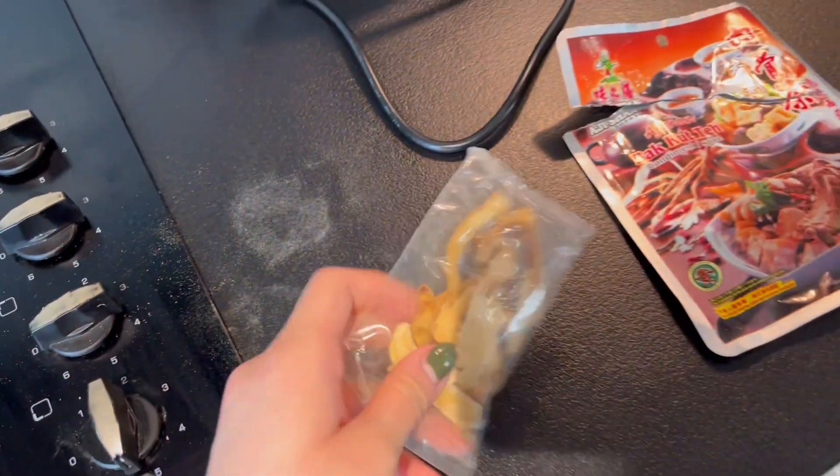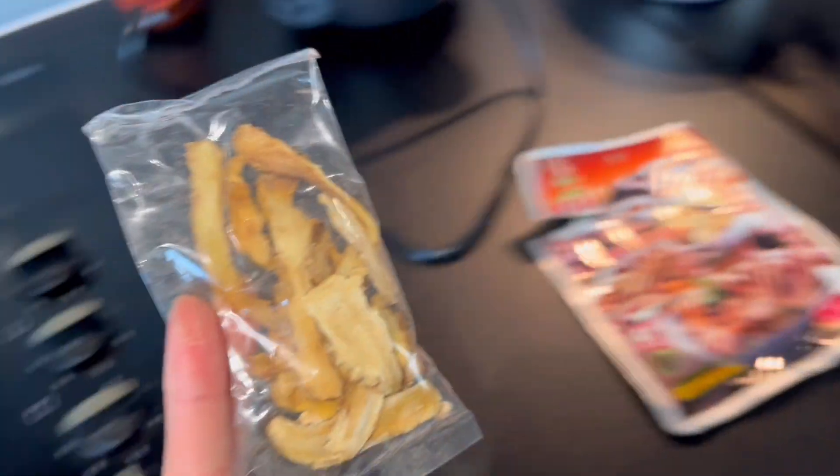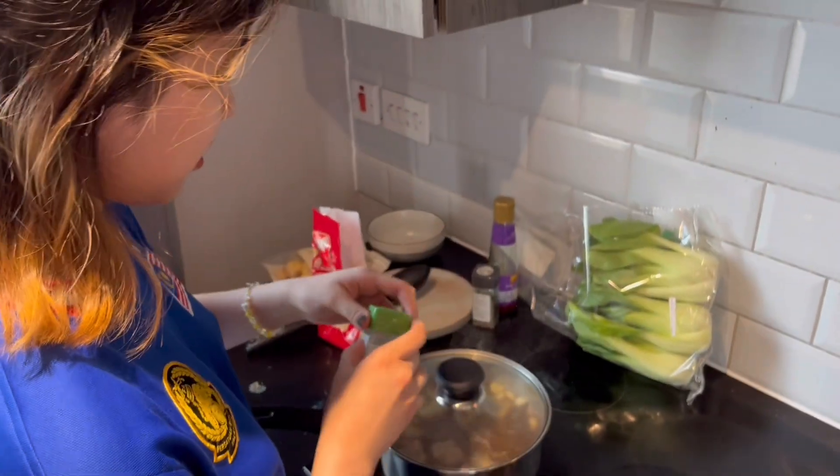We're going to be adding the garlic as well. Wait, Bernice, I have this in a packet also — I'll open and put it all in. Let's go. I love Malaysia. Do you want some in it? Yeah, sure, just a bit.